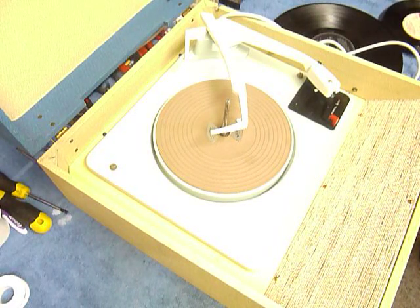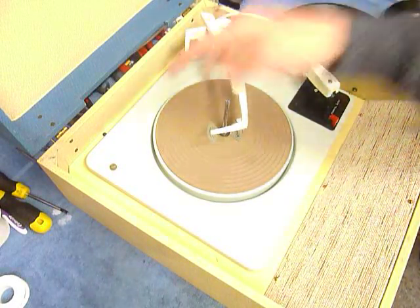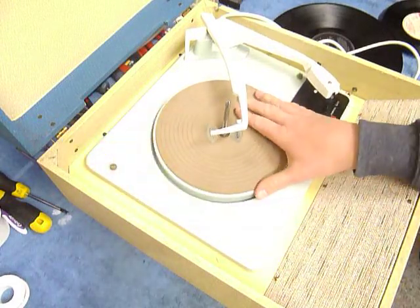First thing to do is screw down the two transit screws on the deck, located here and here. Screw those fully down clockwise so the deck floats on its spring.